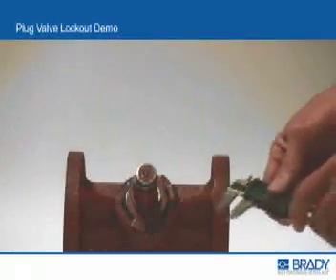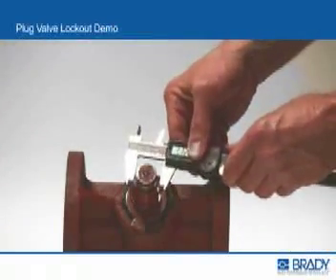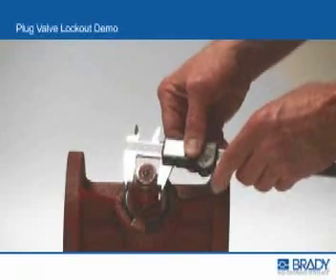To first determine which of the four plug valve lockout devices is the correct size for your valves, measure the diameter of the valve stem or shank of your valves.